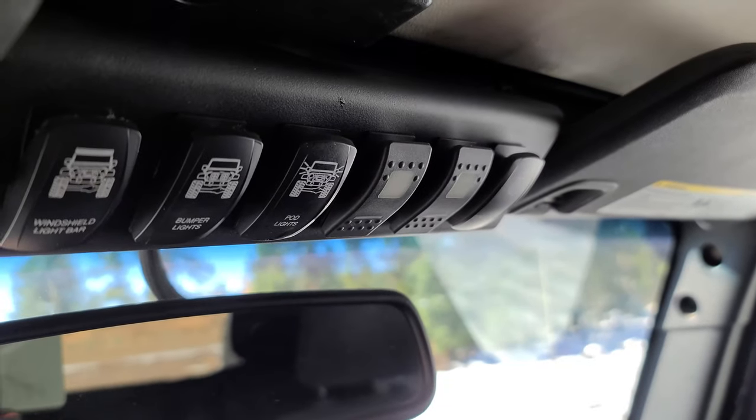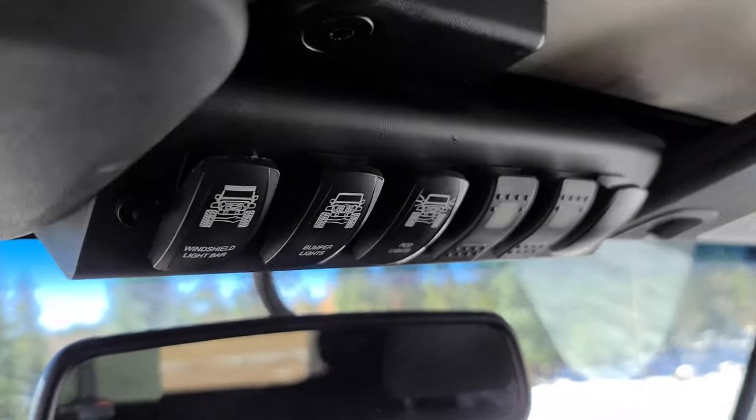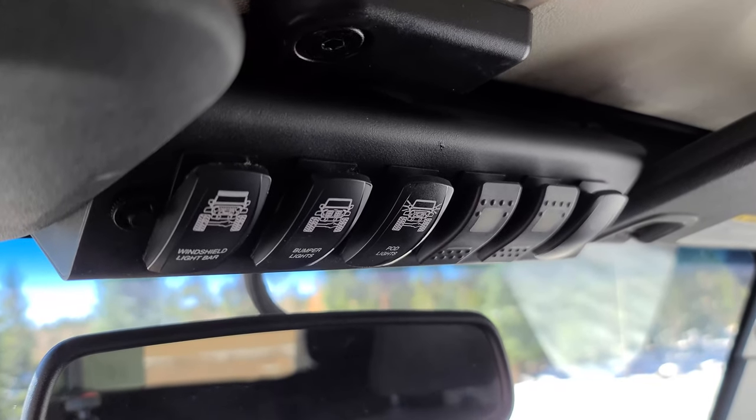I've got two blank switches I haven't used yet — those will probably be for lockers in the future. It's a nice setup, easy to wire. They're a bit expensive but there's an app for remote control and some special functions, which is pretty cool.